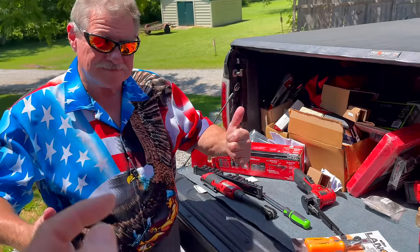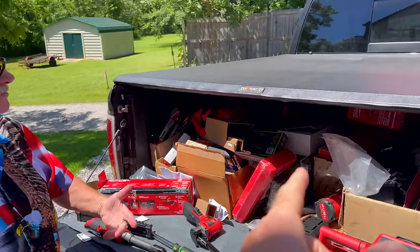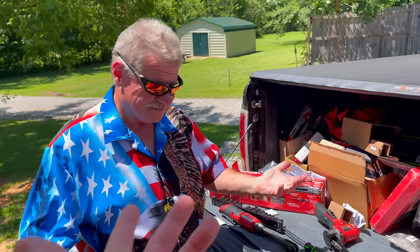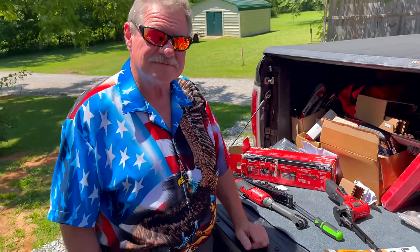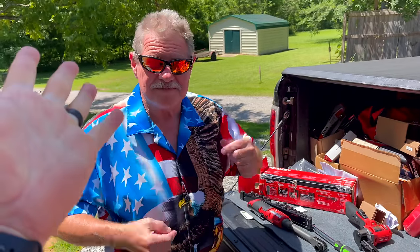What's up guys? It is Monday. As you see, Joe's here with his baby tool truck, because that's the only dependable tool truck Joe's got. He's all American flagged out, sunglasses on, beautiful weather. It's Monday. Let's see what he's got.